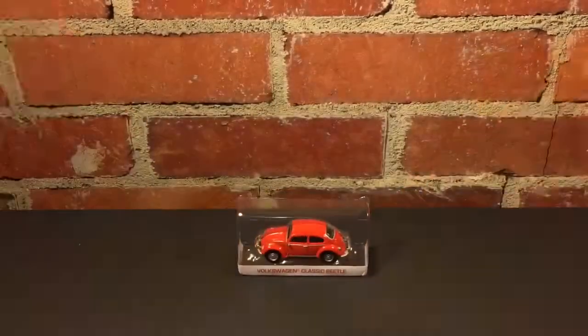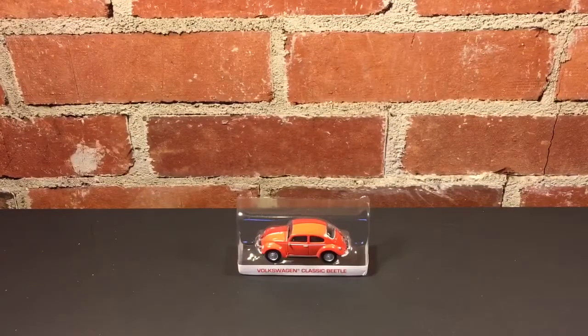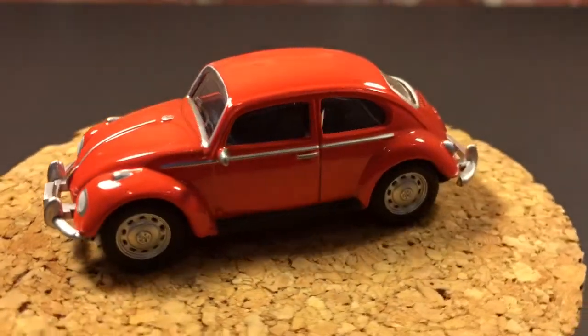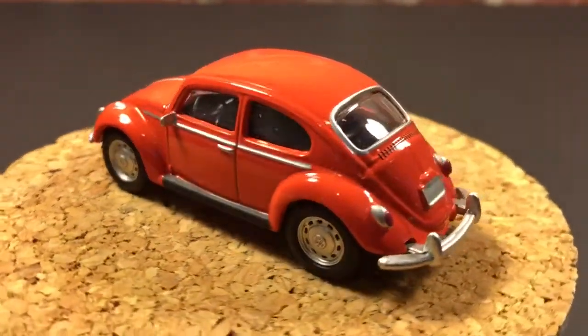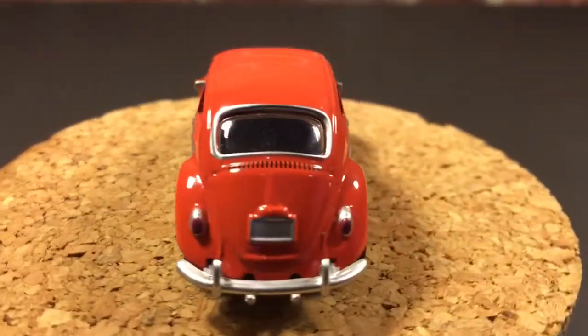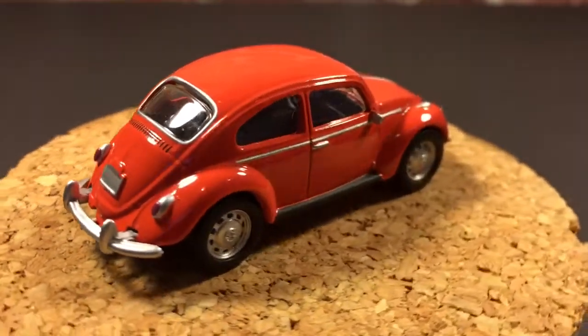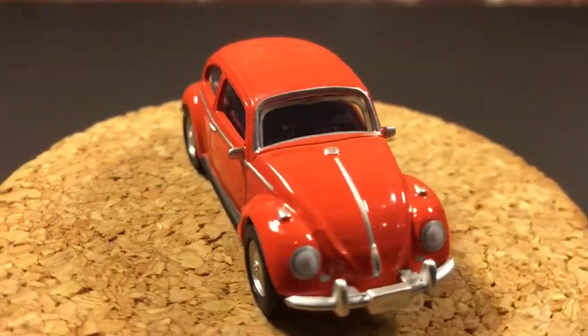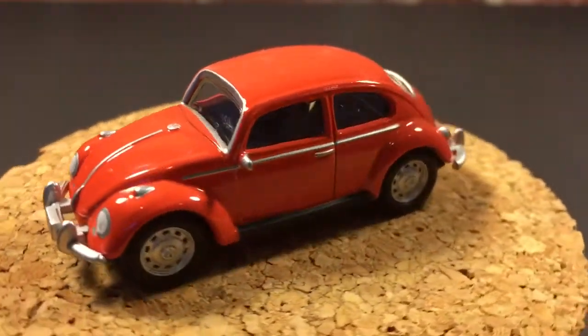Let's put it on the turntable and see how it looks up close. This is a really sharp little Beetle. I'm really impressed with this. Glad I opened it up. It says it's a limited edition on the package, but it doesn't give a number — you know how they are now with their limited edition.